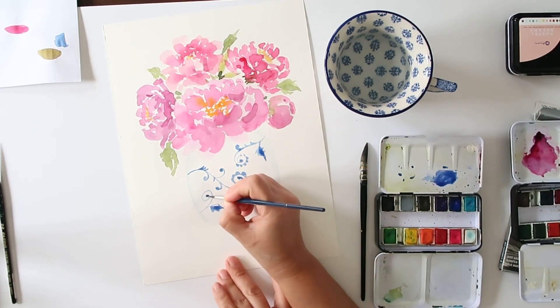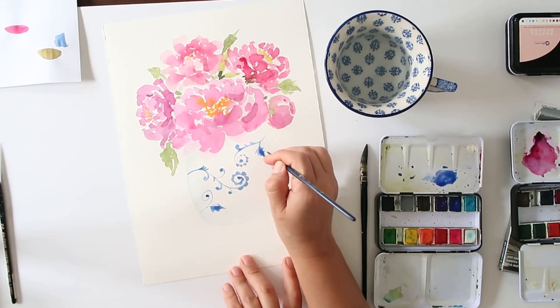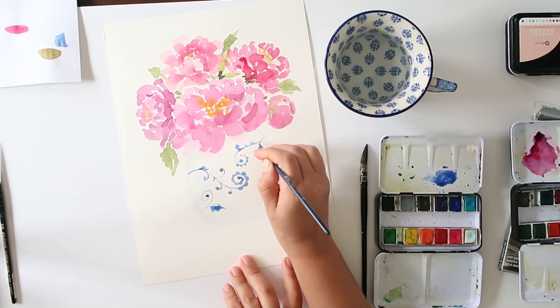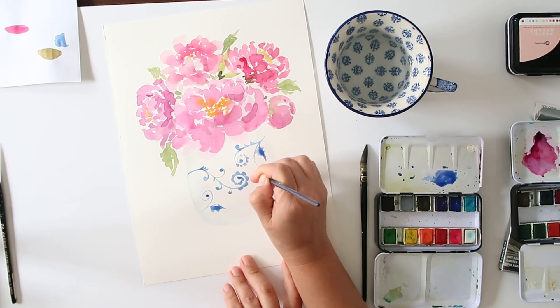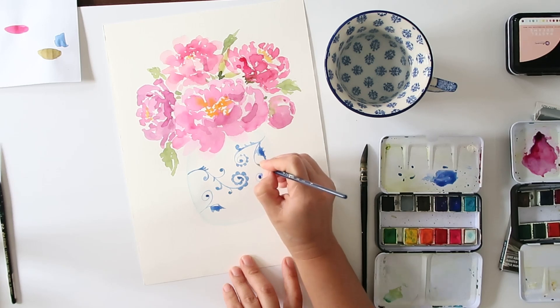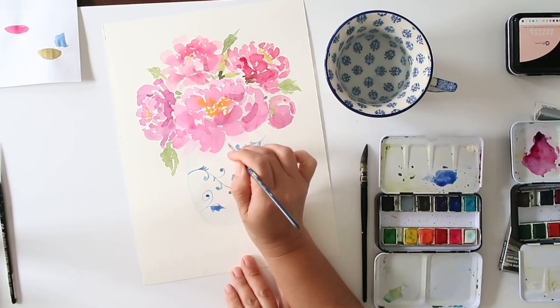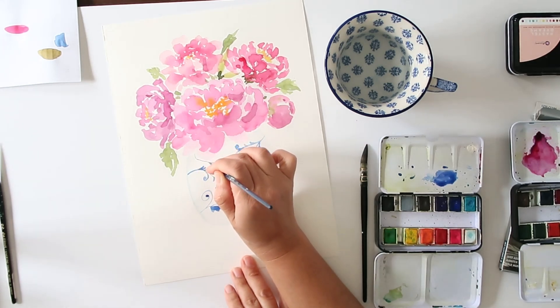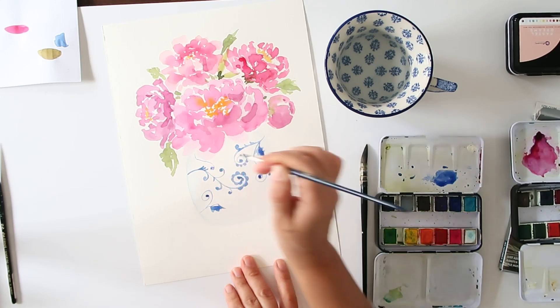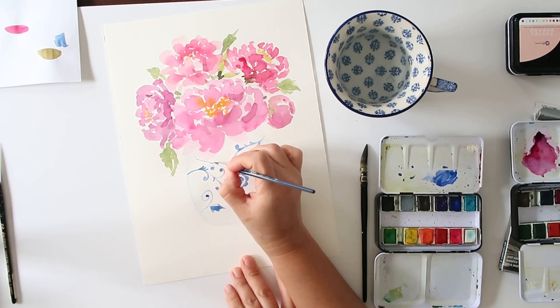Of course if you have a reference you can get as creative as you want. You can obviously sketch it ahead of time with watercolor pencils — that would be the perfect time to use them. I forgot to mention I changed my brush and I am now using my number four round, which I love to use when doing smaller details.